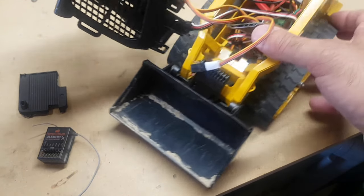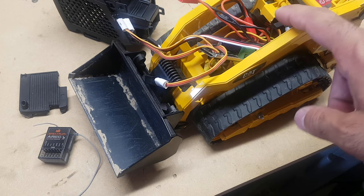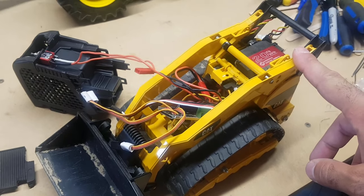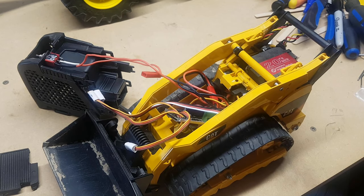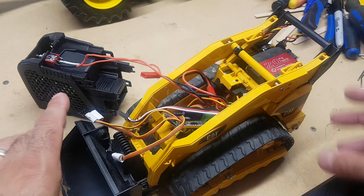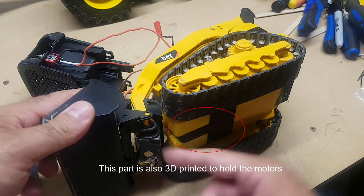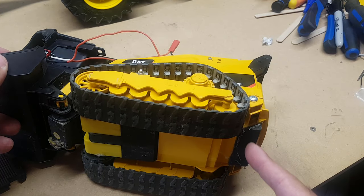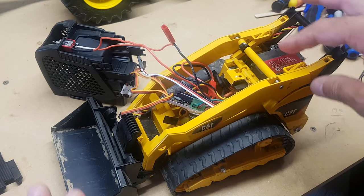That's the guts of it. We tuck everything inside, put it all nice and neat, and then we have our toy ready to run. I also used a couple of 3D printed parts from one of the guys on the forums — Stein, I think his name is. There's one back here under the bucket to hold this servo, and another 3D printed part that holds the whole assembly for the rear servo.